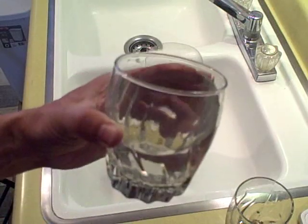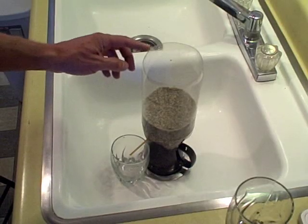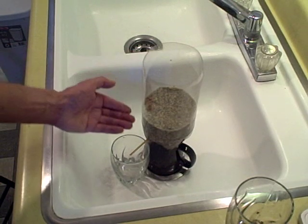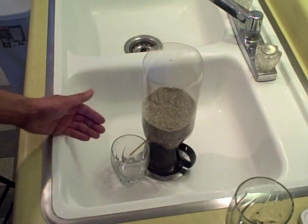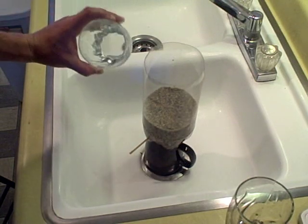The bottle was 75 cents and the sand I bought at a nursery for about four dollars — I live in the desert, I had to buy sand. Very inexpensive, cleans the water pretty well. I won't say perfect, but it definitely cleans it pretty well.